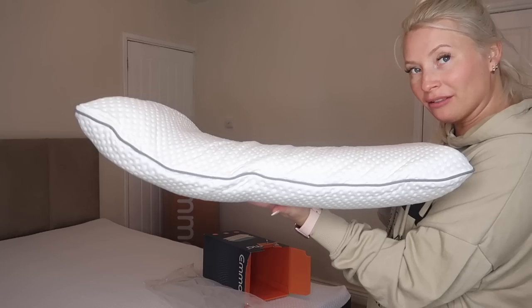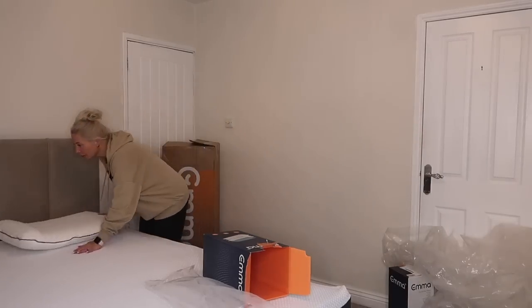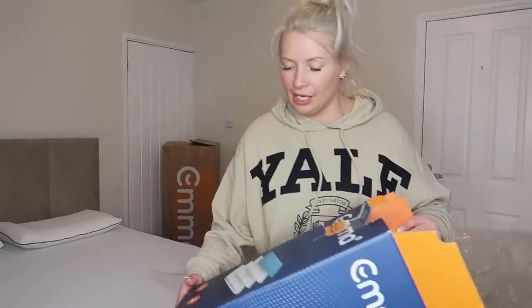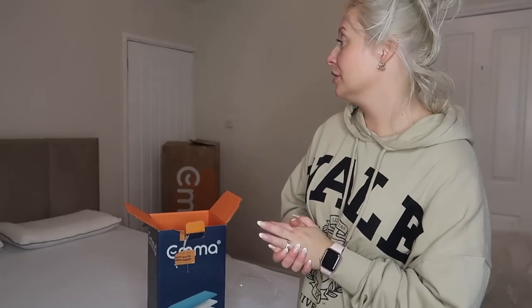This is what it's looking like right now. I'm just going to leave these on the bed too. So guys, these are the standard pillows — these are breathable, customisable and supportive. I want to sleep in here tonight, but I've got to let the mattress do its thing, you know.